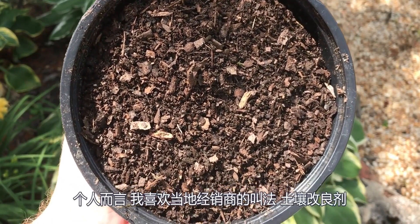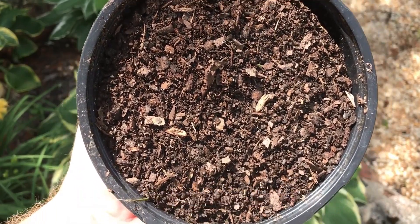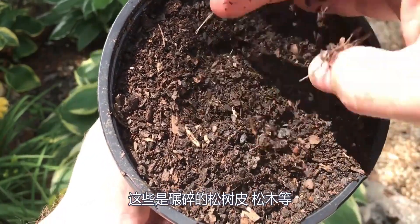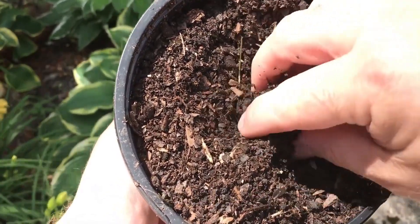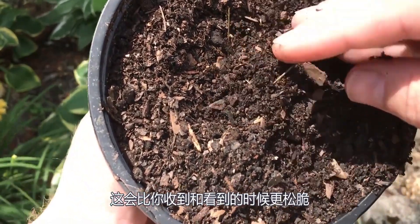Personally, I like to use what they call here at the local suppliers soil conditioner. All this is, pretty much, is ground up pine bark mulch. It's not much more than bark that's been ground to a fine grind. And this has been sitting in my pile for a while, so it's probably broke down a lot more than what you'll see when you get it.